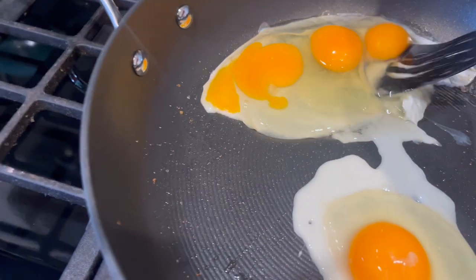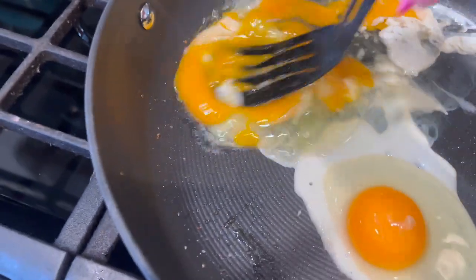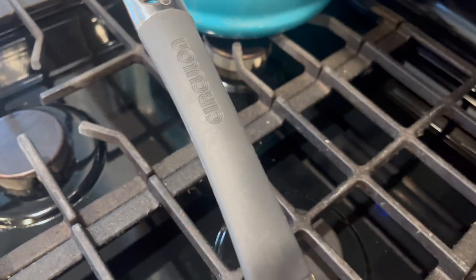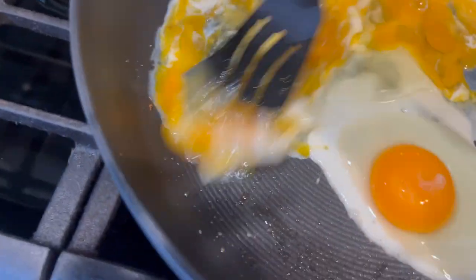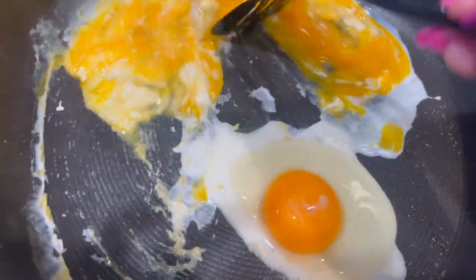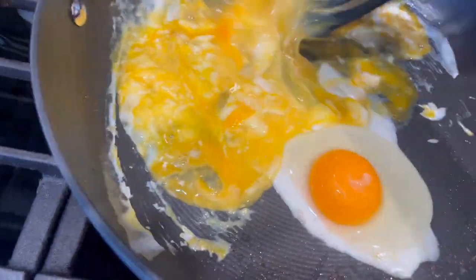So this is my new sauté pan by Circulon. It's upside down, but you can see that. Don't judge my eggs — these are like lazy scrambled eggs. But I'm going to show you how beautifully nonstick this is.